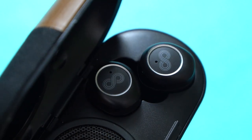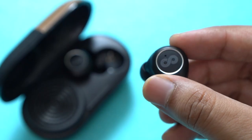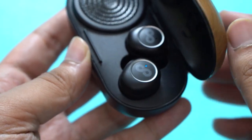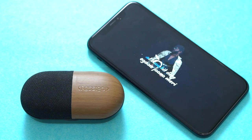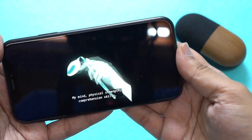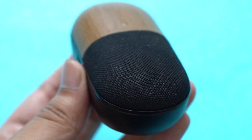Crossloop claims a battery life of up to 20 hours. During my usage, I was easily able to use the earbuds for about three and a half hours on a single charge, and you can expect the case to charge the earbuds fully about four times. If you want to use the speaker in one go, expect it to last a little over three hours on a single charge.